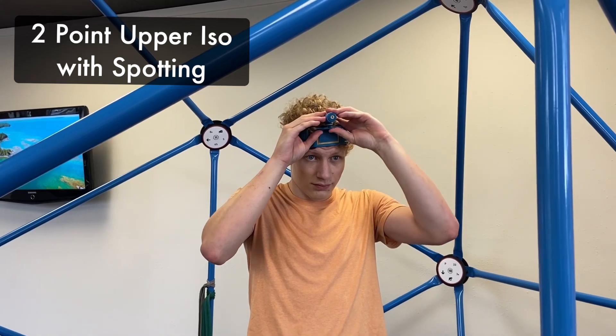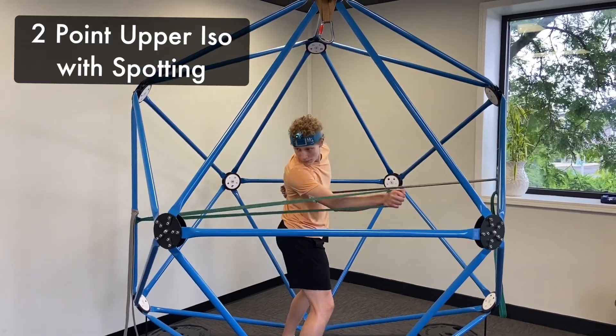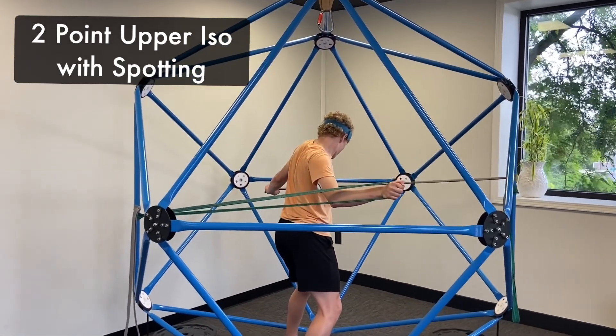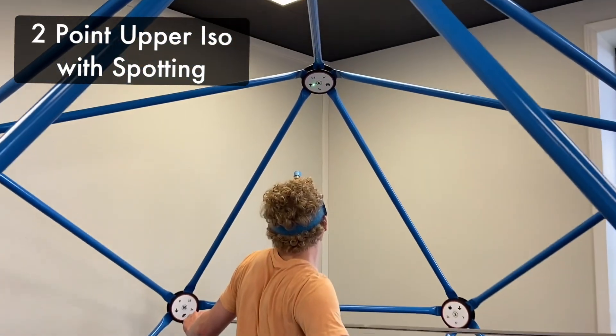Another great use of a laser is to use it on the head for spotting and head stability. This ensures that the athlete is looking all the way towards the target and encourages more head motion and cervical motion.